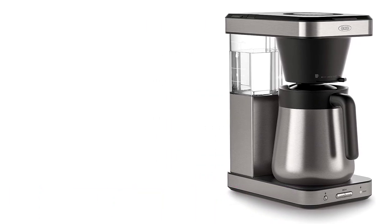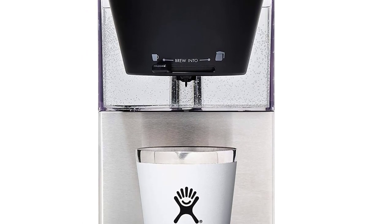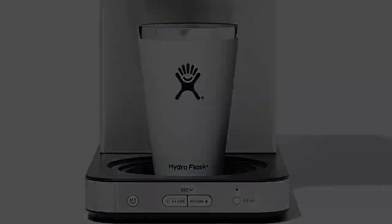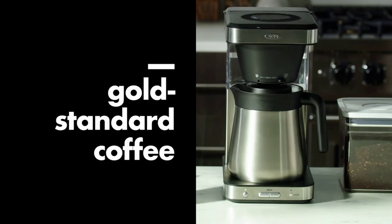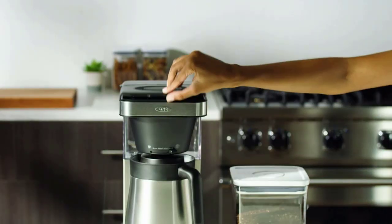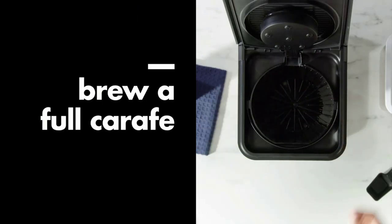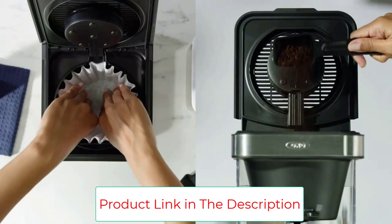Number two: the OXO Brew Eight Cup Coffee Maker — a compact cousin to our top pick. The OXO Eight Cup machine brews slightly better coffee but lacks an auto brew function. It's the only one of our picks that lets you brew directly into a mug. If you don't need a coffee maker that will brew a pot before you wake, or if you just want something smaller and simpler, the OXO Brew Eight Cup brewed coffee with a slightly more well-rounded flavor and was the fastest of all our picks, making a full pot in just over six minutes.